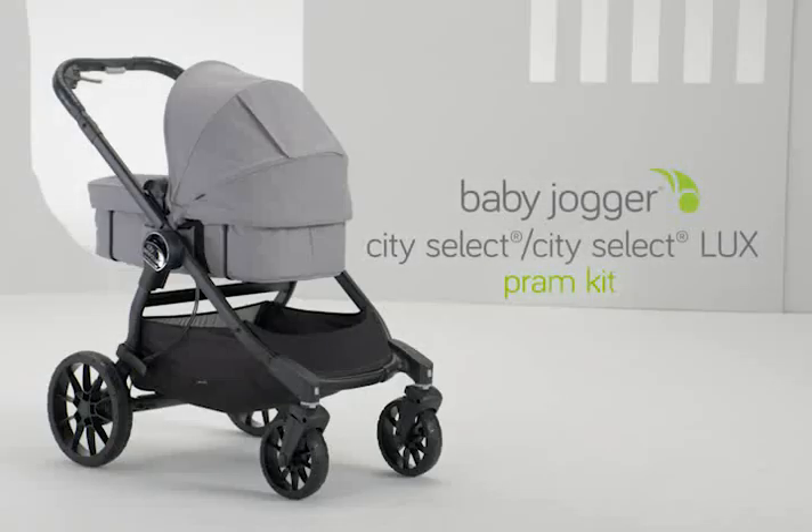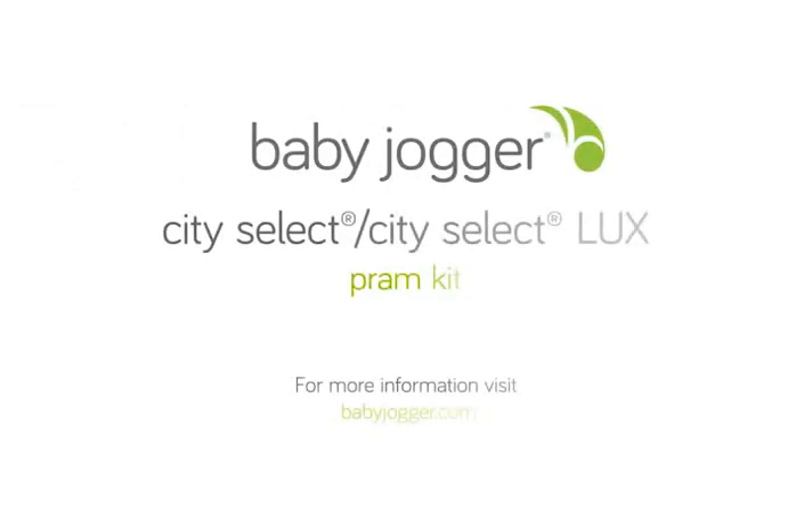And that is how you put together your City Select or City Select Luxe pram kit. For more information, visit the City Select or City Select Luxe product page at babyjogger.com. See you next time. Bye.